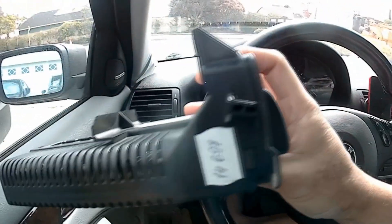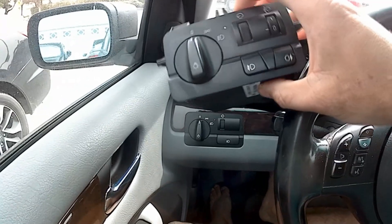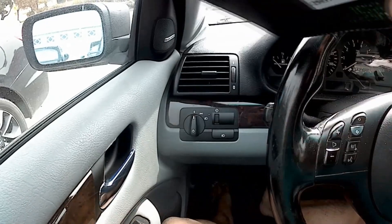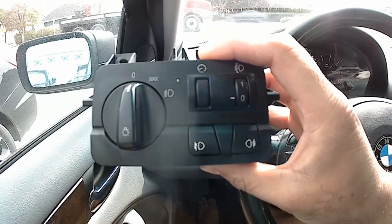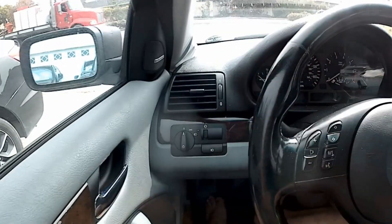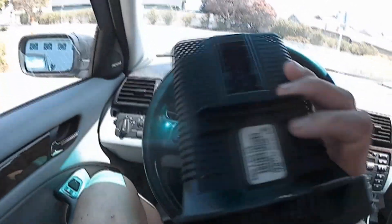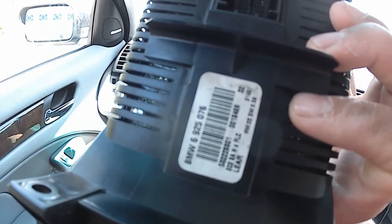Most people swap just the front plate, but I'm actually going to do the whole thing because things act spunky sometimes and I also want to do less programming. I'm going to have to program this to my car, which I'll also show in this video.